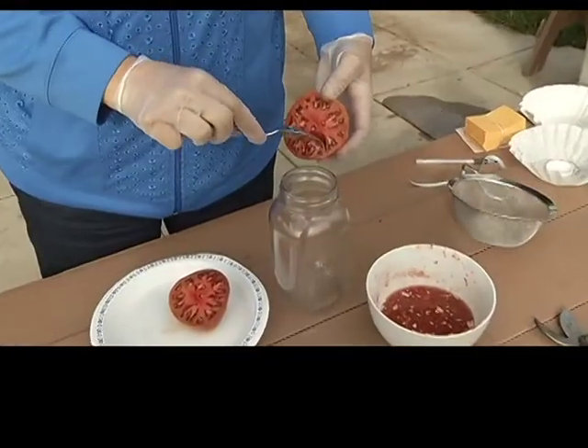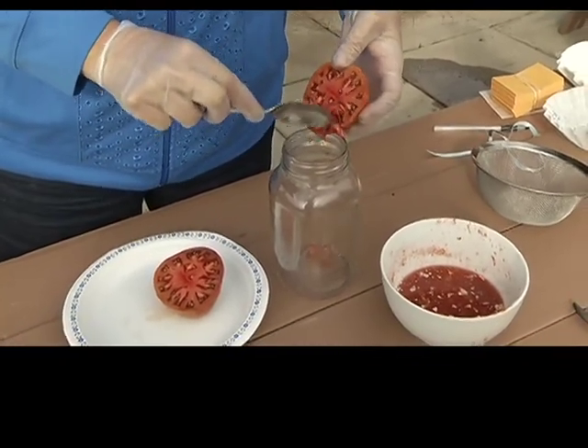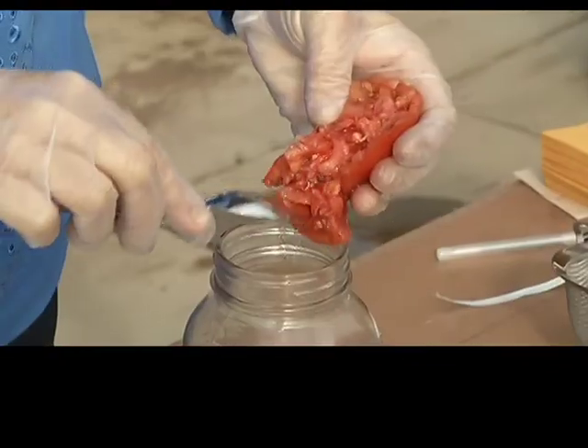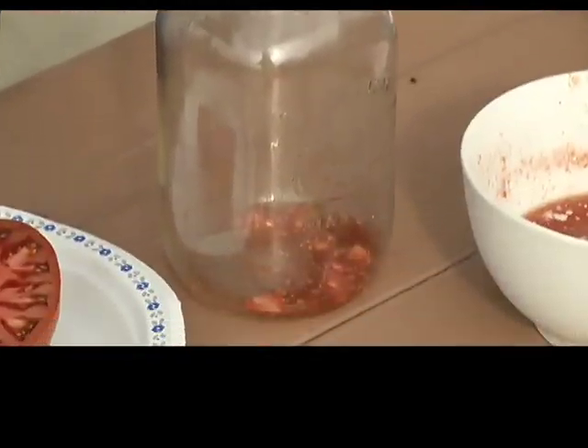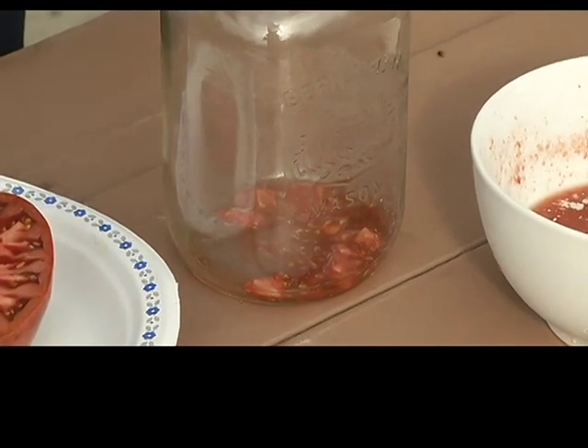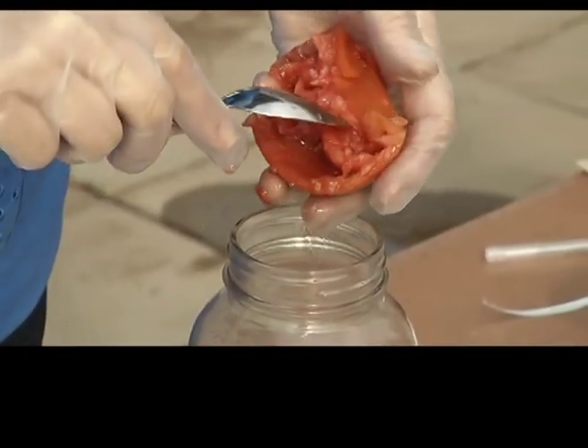Just take your spoon and pull out the seeds and the jelly. You may get a bit of pulp — don't panic over that. Just continue until you've got most of the seeds. With the rest of the tomato pulp that you have, you can make some awesome tomato sauce for spaghetti. So no waste.